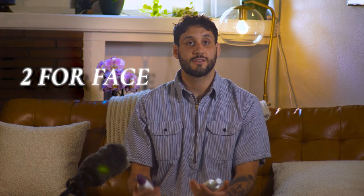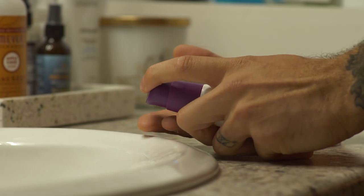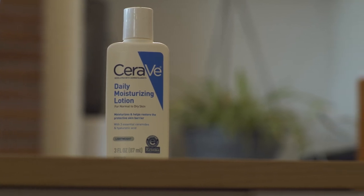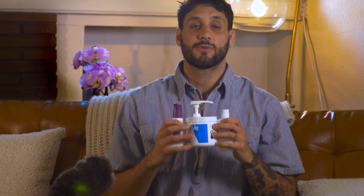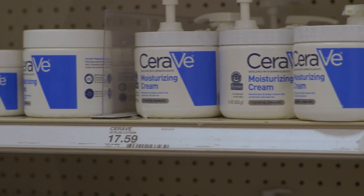I have two products I use for my face and one for my body. In the mornings I like to use my Cetaphil moisturizer with sunscreen, and we'll talk more about sunscreen later. At nighttime I use my daily moisturizing lotion. For my body, I like to use the CeraVe moisturizing cream. You can get all three at pretty much any drugstore — I even buy some at Costco, so if you want it in bulk and cheap, there you go.